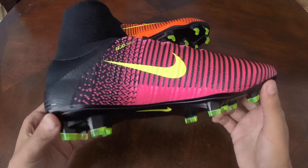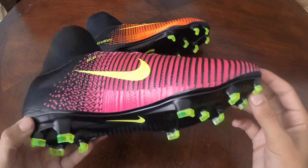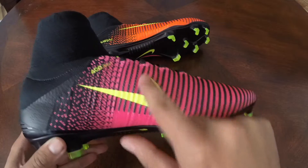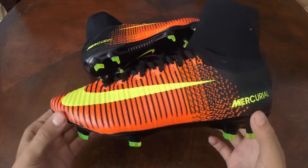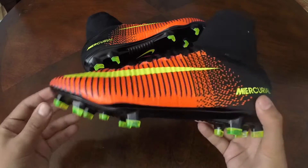Through the Flyweave technology, we've also incorporated the Flywire technology, which runs from the base of the shoe to the lacing just like the previous models, and that's going to provide for a better locked-in fit and better stability.